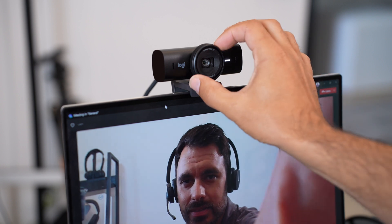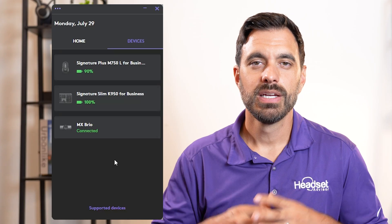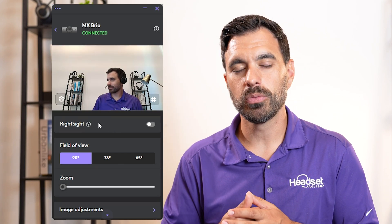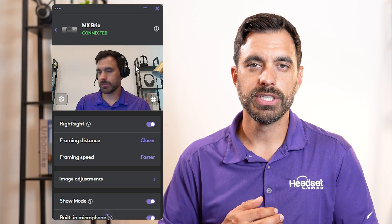You can easily twist the lens to close the shutter for extra privacy, and there's a white LED status light that lets you know the webcam is on and active. Download the LogiTune software to adjust the settings and keep the firmware fully up to date, or you can use the Logi Options Plus app. There's a feature called RightSight — turn it on and it uses AI to detect your face and body to automatically frame you front and center.